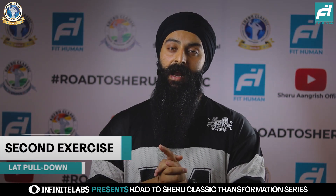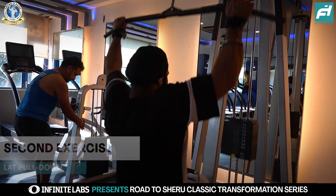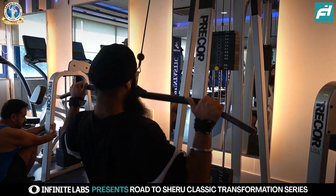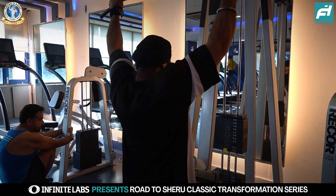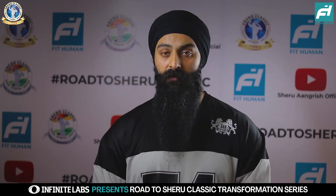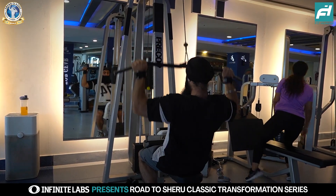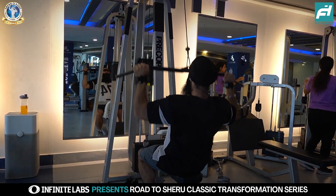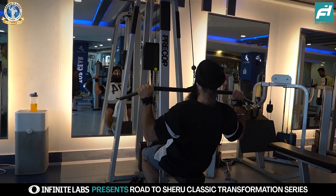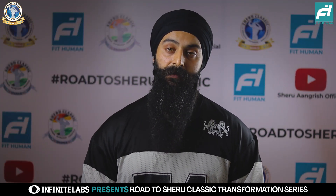Let's move on to the next exercise — lat pulldown. You can use a traditional lat pulldown machine, or in some gyms there are plate-loaded variations where you can load free weight plates. Whatever machine is available, use it. We have 3 sets at 12 to 15 reps. The muscle-mind connection built over the last 3 weeks makes it easier to connect, and in these 3 sets we aim for 90 to 100% failure.